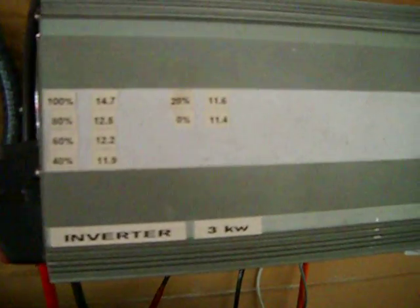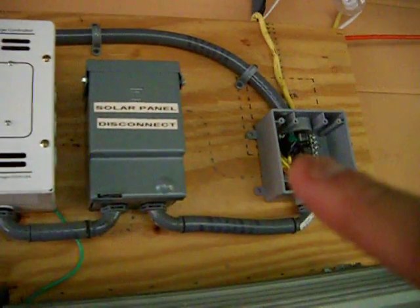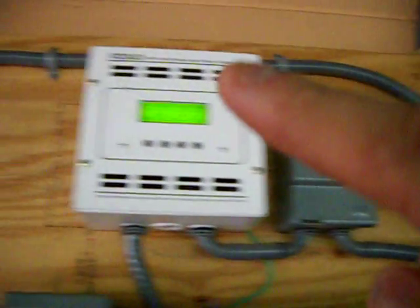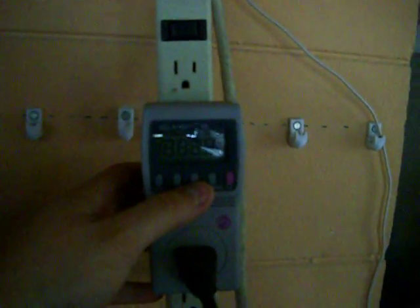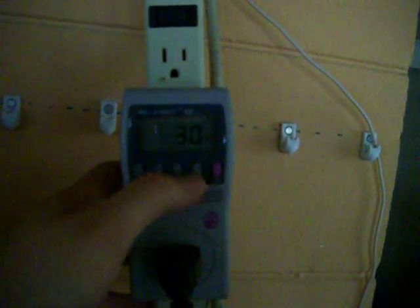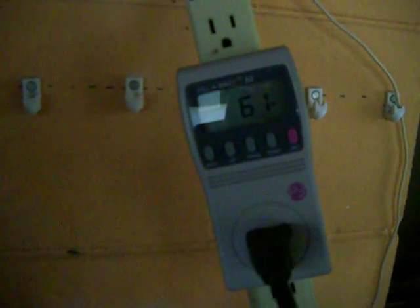This is my 3,000-watt inverter. So that power, when I turn it — I'll show you that in a little bit. I'm going to turn this off over here. The power is going to get cut here and go through and down here into the 250-watt grid-tie inverter, which, when you follow that black cord, goes over here to this kilowatt meter. So let me go ahead and flip that on.